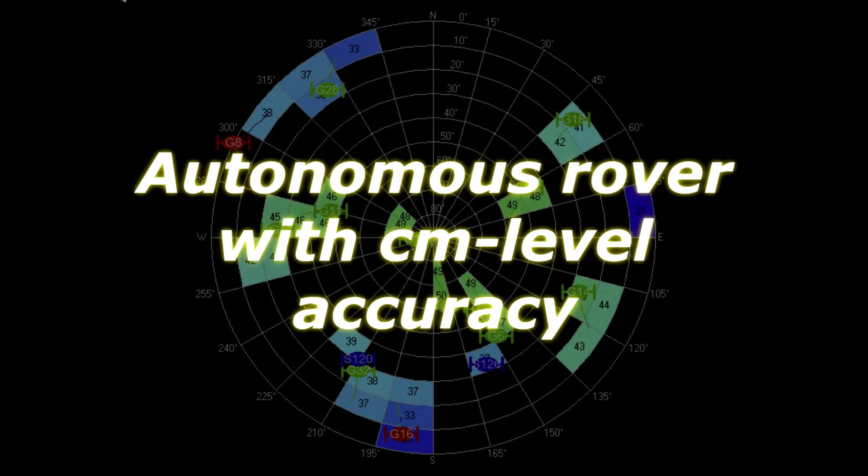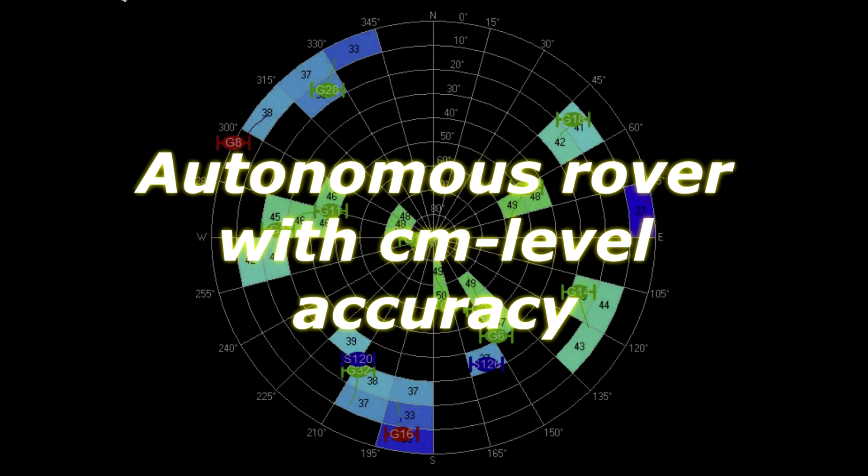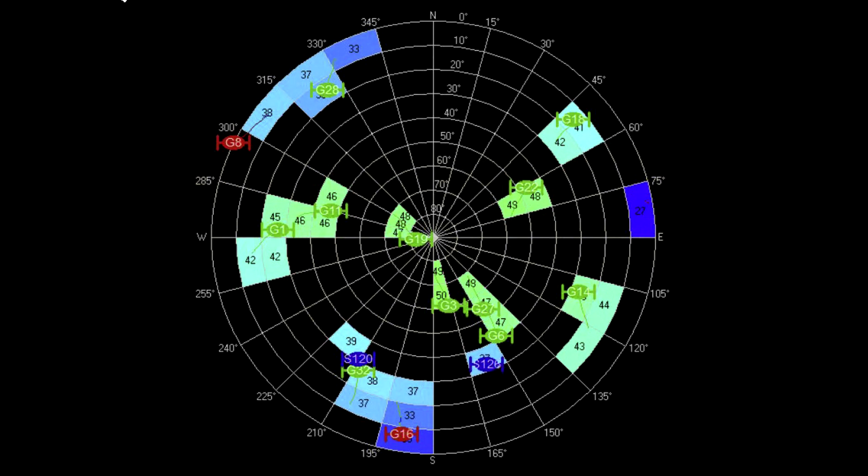Hi and welcome to my channel dedicated to my autonomous rover based on an Arduino Due and a high-precision GNSS module, the Neo M8P from Ublox.